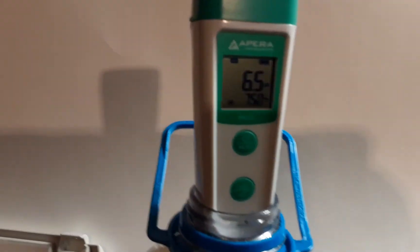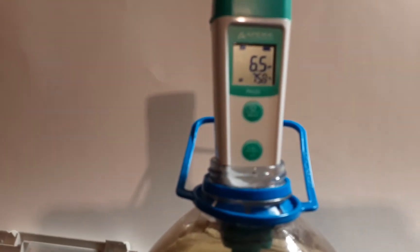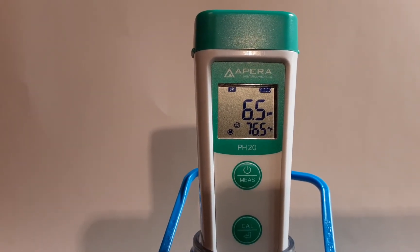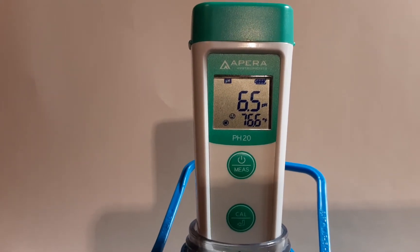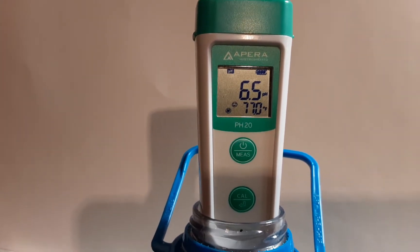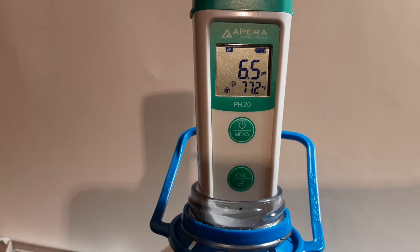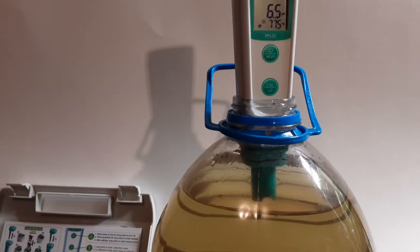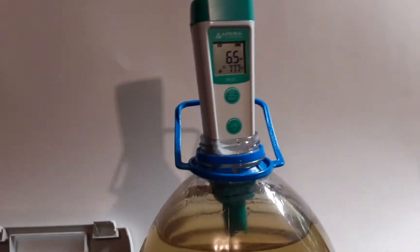I know I'm really not doing the best job here, but as you can see it's got a nice display on it — a little smiley face to tell you that you're in the right range, and temperature. Really nice, I really like it a lot.